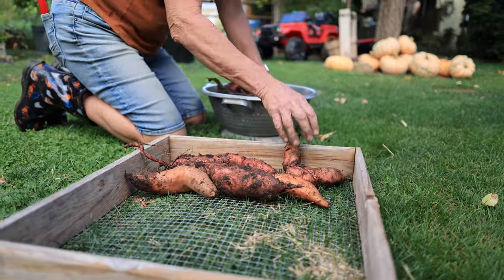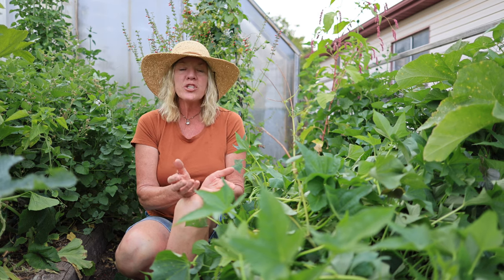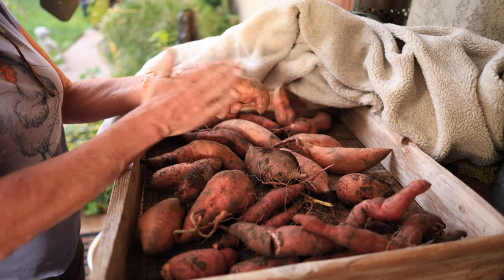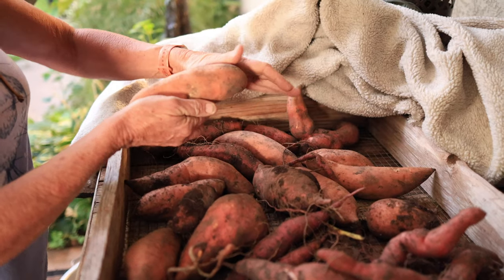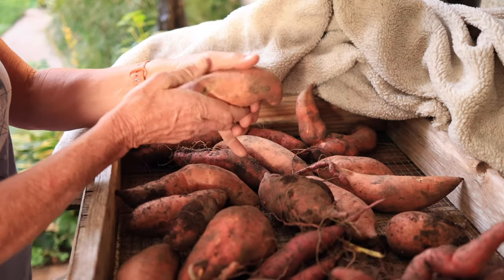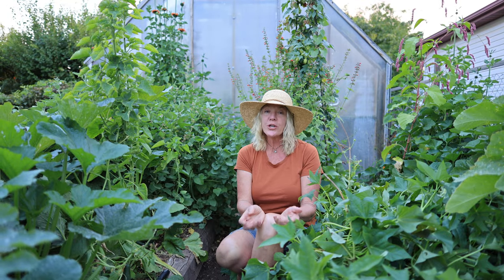During the sweet potato curing process, go ahead and leave that dirt on there — you definitely don't want to be spraying it off. Once they've cured, you can just brush it off if you want. The curing process allows any cuts and bruises from digging to heal over, and the skin thickens. I still use any damaged sweet potatoes first before using the good ones. When storing sweet potatoes, they shrink as the starches start to turn into sugars, and by curing them properly, this stops excessive shrinkage so that they store longer.